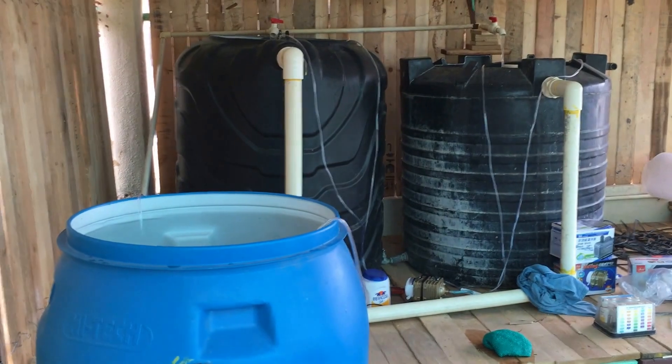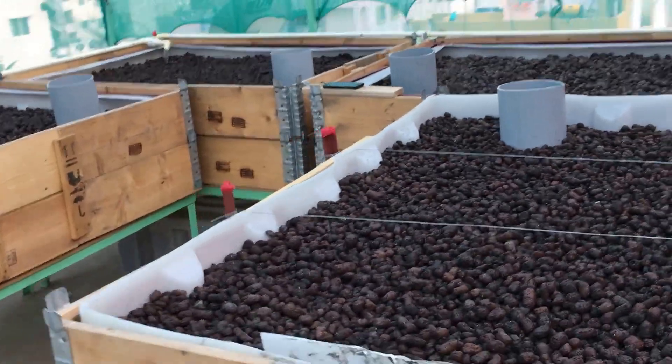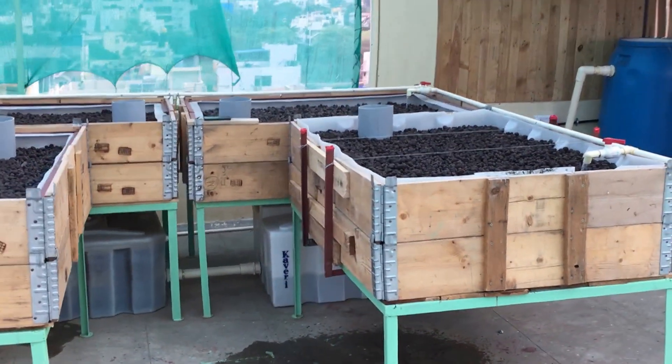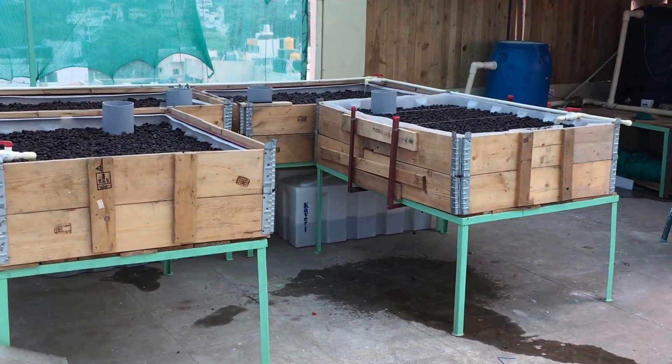In about a week to ten days time the system should be starting with the plants. Thanks for watching, guys — if you have any suggestions or comments pop them below and I'll be happy to get back to you. Thank you.